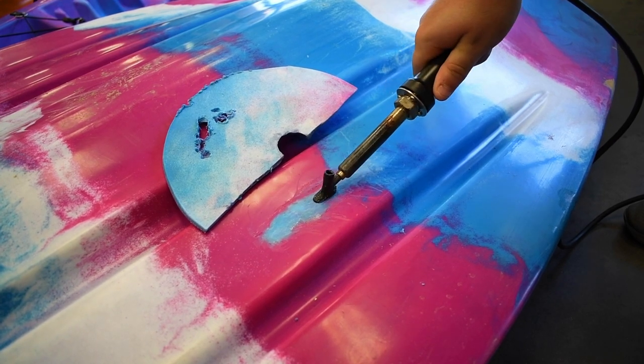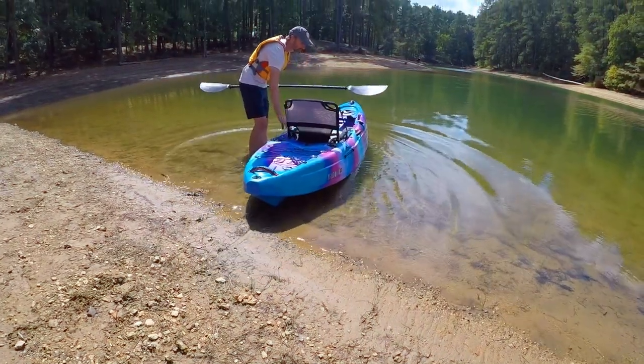Then smooth the plastic out, let it cool, and you'll be ready to get back out there on the water.